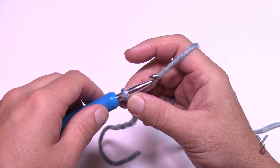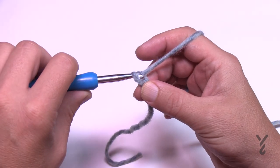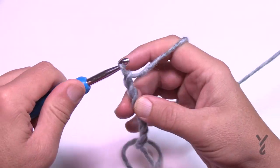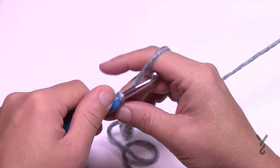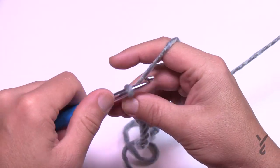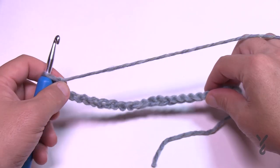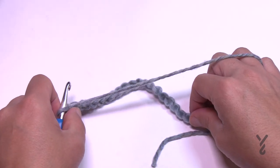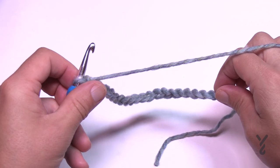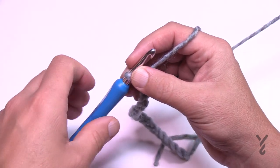You can either chain 175 and meet me back here, or you can do your sets of 19. So if I was doing the 19: 1, 2, 3, 4, 5, 6, 7, 8, 9, 10, 11, 12, 13, 14, 15, 16, 17, 18, and 19. That would be one chevron, but remember the width is not what it would be because it has to compensate for going up. So chain sets of 19 until you're happy with the width, then add another 23, and meet me back here for row number one.